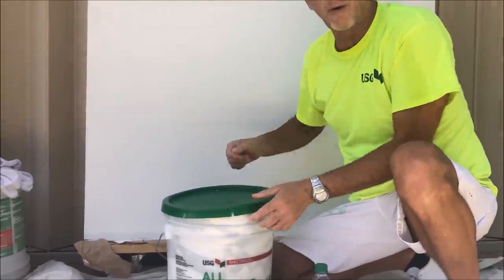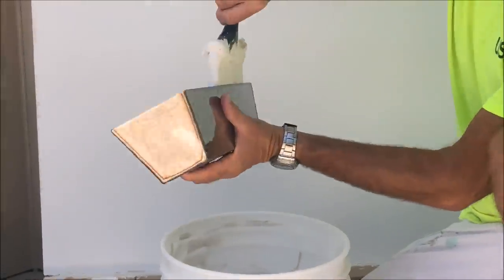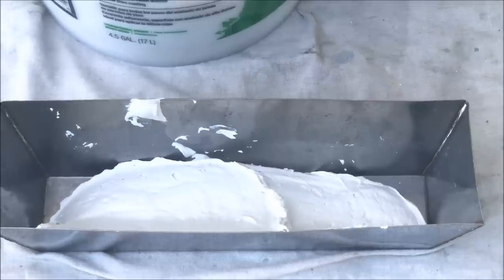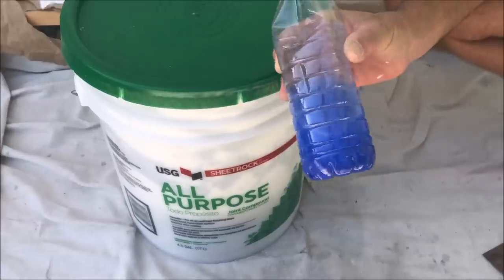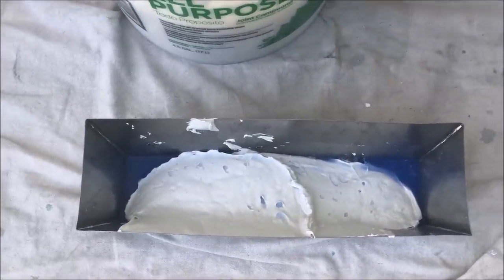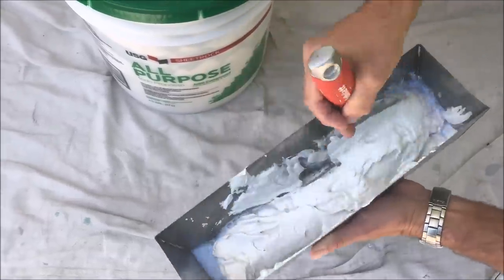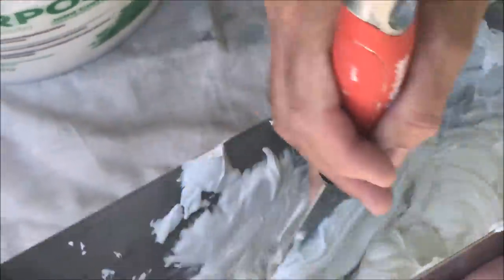I'm going to get the joint compound — it's an all-purpose USG that I use for all my skim coating. Not going to take a lot of mud but you want to make sure you mix up enough so you don't have to keep mixing up. We want to thin down the joint compound to about a yogurt-like consistency. I'm going to use my blue water that I made with the chalk line chalk and just add it in here — kind of like baking a cake. You don't want to get it too soupy too quick. You want to mix it in thoroughly using my four-inch knife. Just kind of smush it around and it'll eventually coagulate together and thin down the joint compound.